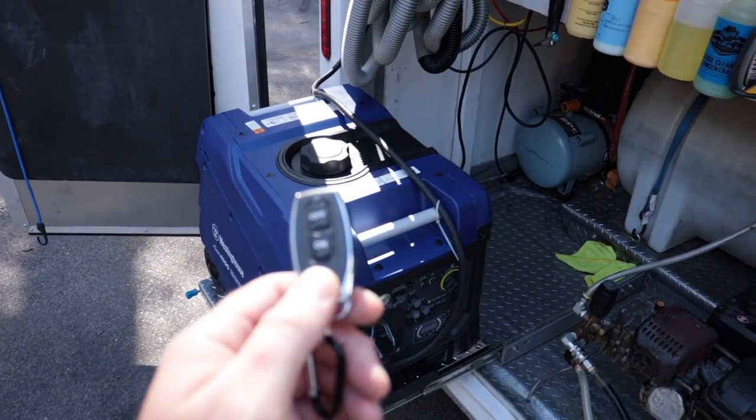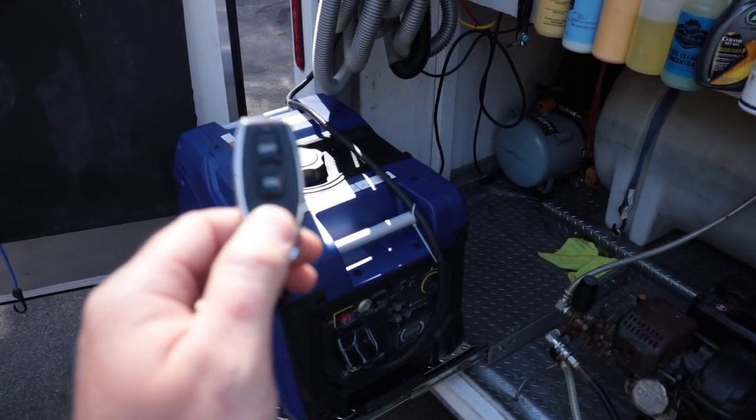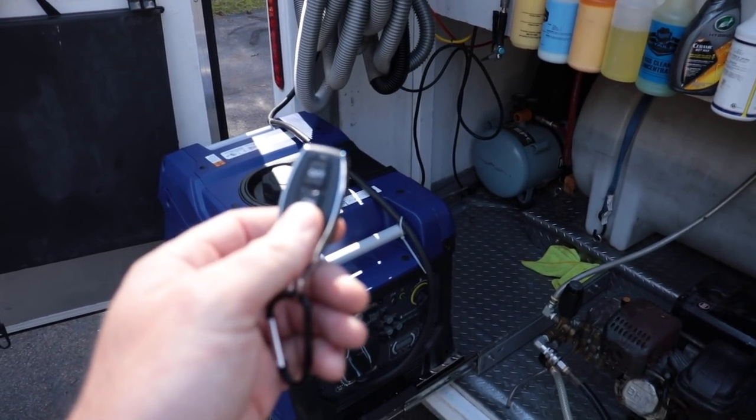The beauty of an inverter generator is that it can tell the draw that it is pulling from any of the machines. If no machines are running, this thing will rev down, so it will actually conserve fuel. It basically has a computer in it, and all the digital stuff in there will figure out what is pulling the most and rev up according to what equipment you are using. So I'm hoping this thing will save me money in the long run, because I'm going to be switching to a different type of pressure washer.